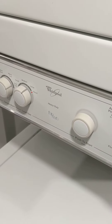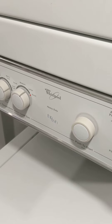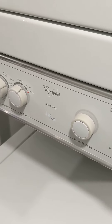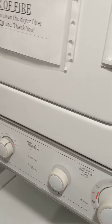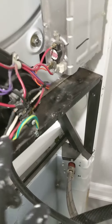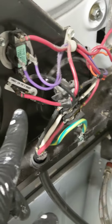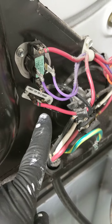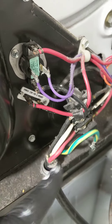Part two of fixing the Whirlpool thin twin stackable laundry. The problem was the dryer was spinning, however there was no heat created. We opened the back, tested all the circuits, and found no continuity in a small component called the dryer thermal fuse. There was no continuity, so I took it out.